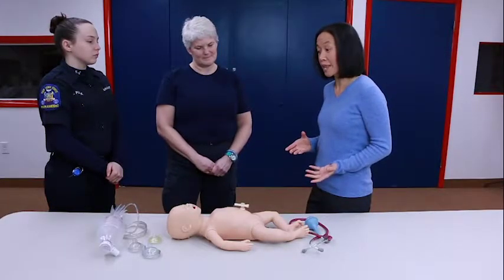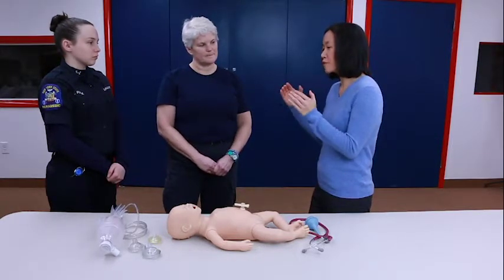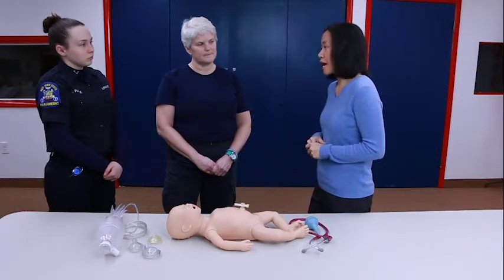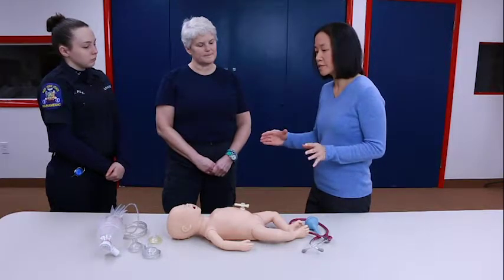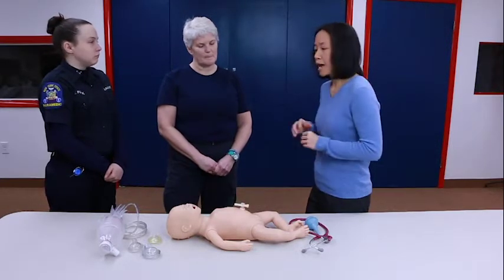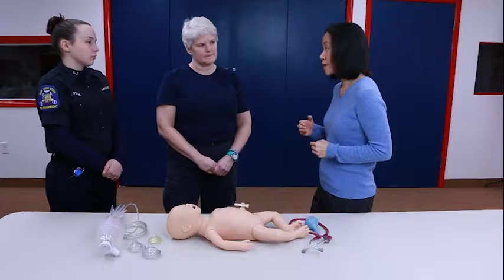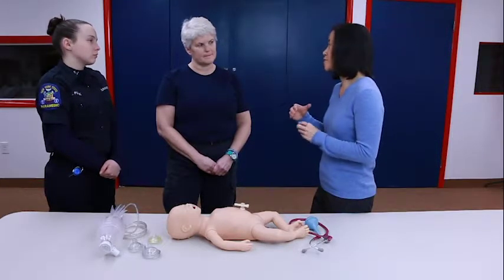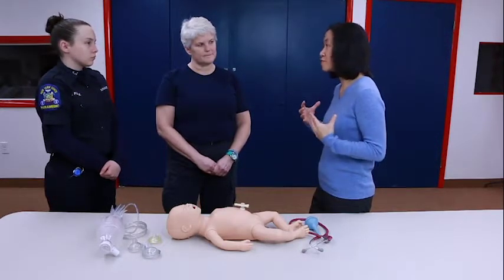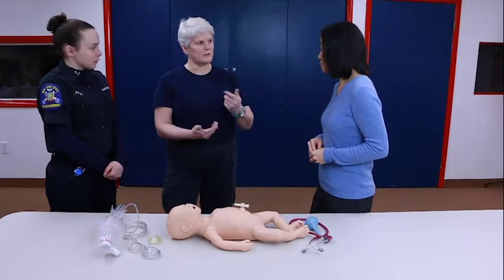Thank you for coming. What we'll do now is review chest compressions in a neonate. In neonatal resuscitation, you usually start off with airway and breathing, and at some point during your assessment you'll take a heart rate — either by auscultating or by palpating the umbilical cord. If the heart rate is low, meaning less than 60 beats per minute, you wouldn't necessarily jump to chest compressions just yet. You want to make sure you establish effective ventilation first for at least a good 30 seconds, because supporting that could bring the heart rate up on its own.